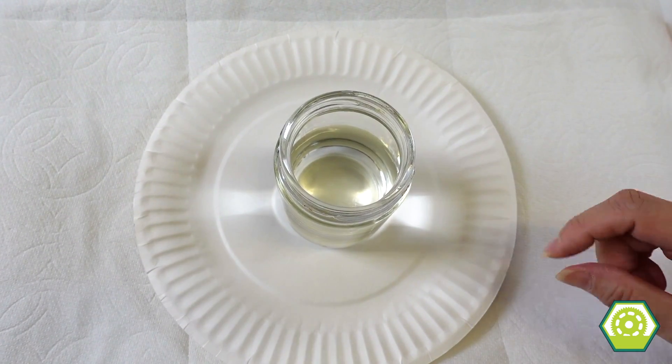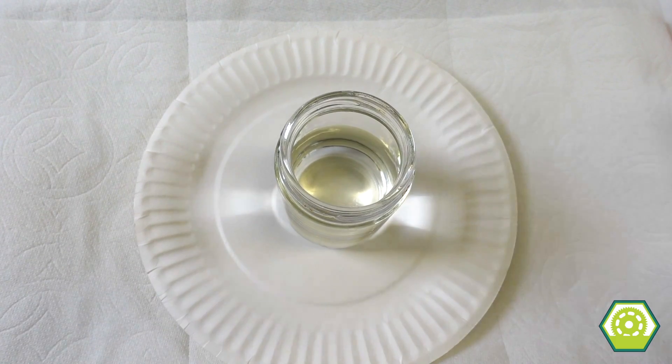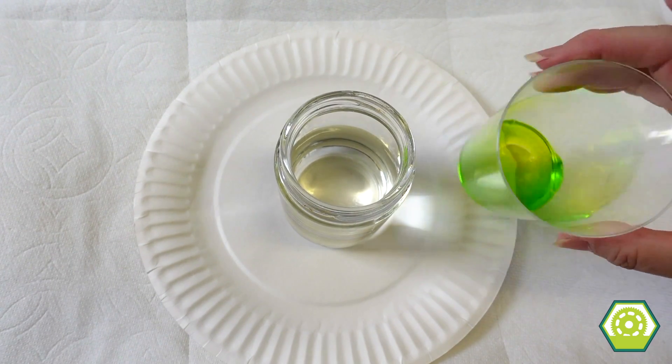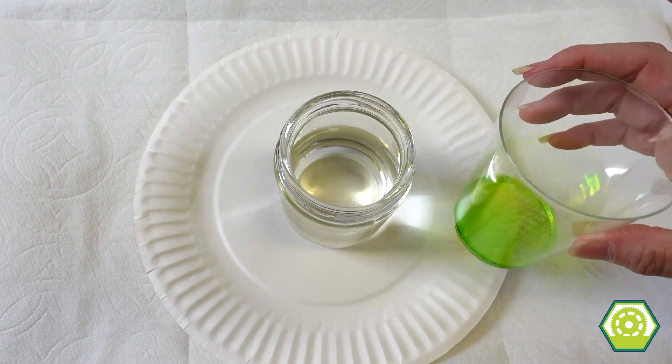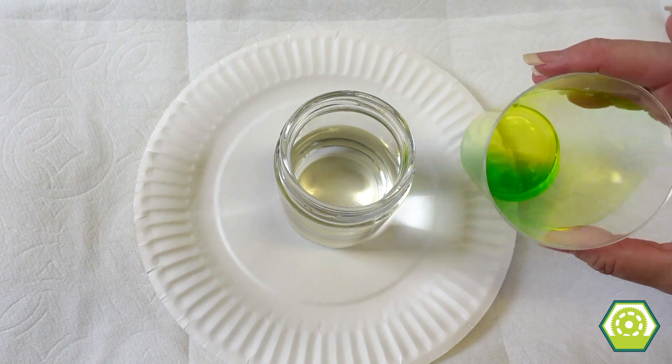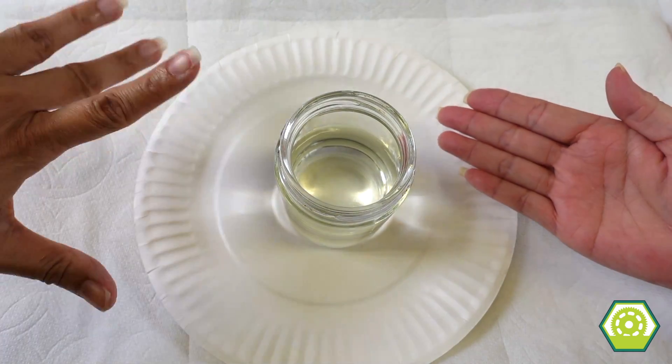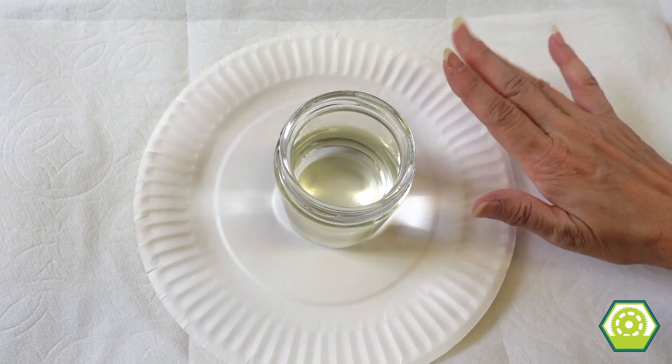So we're going to be adding more colors. To do that you need to add some vinegar — about a tablespoon, not too much — and then you just squeeze some color in there. Shall we begin? Yes! Okay, here we go.